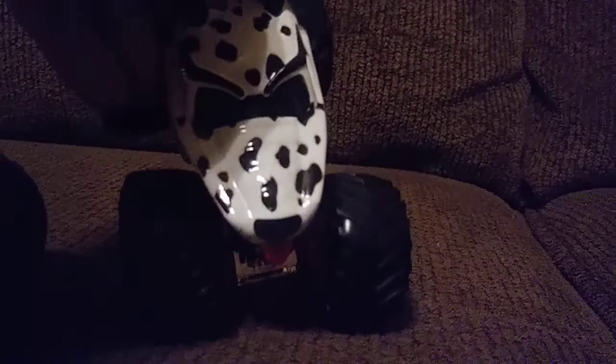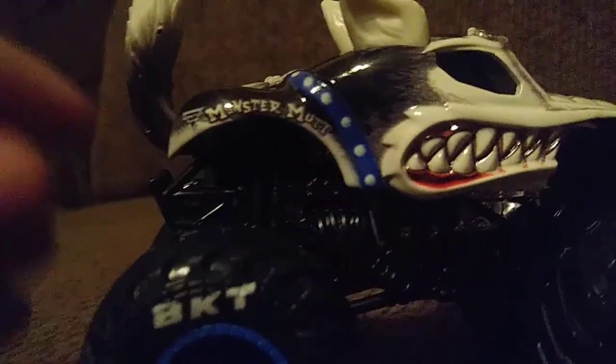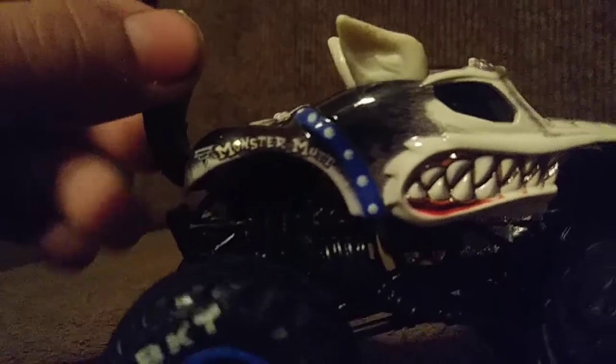The white is more like a cream white compared to the Monster Mutt Dalmatian's white, which is more bright. This is more like a creamy white. The color team did not do the same as the Dalmatian's white, because huskies actually do have this kind of cream white color — I'm so glad they did that. You can see the fur going from cream white to gray to black. And then the Monster Mutt logo, Monster Jam logo, this big fluffy tail like huskies have, and the blue rims with BKT printing.